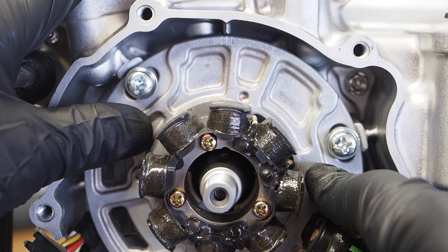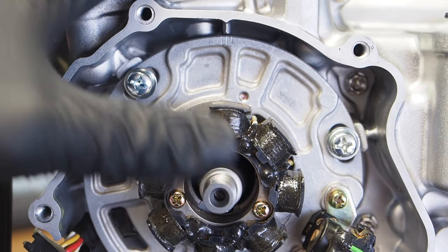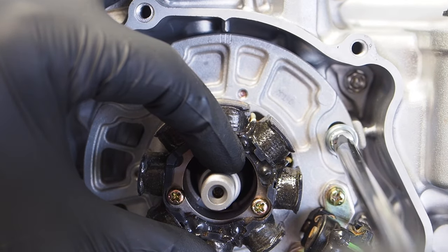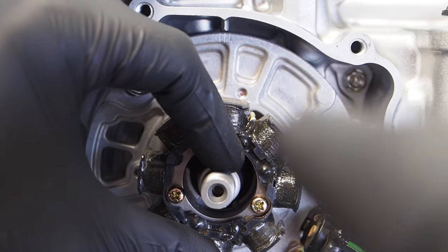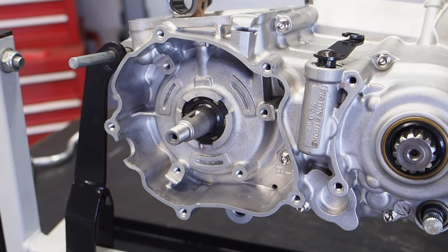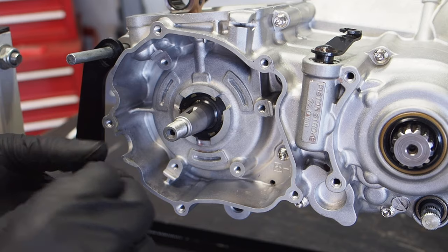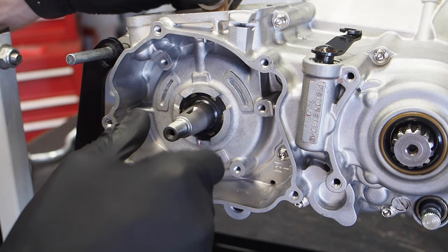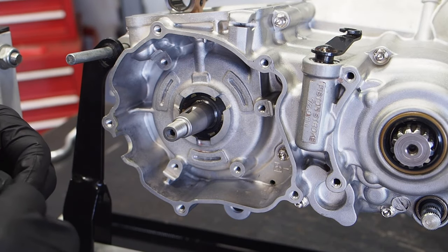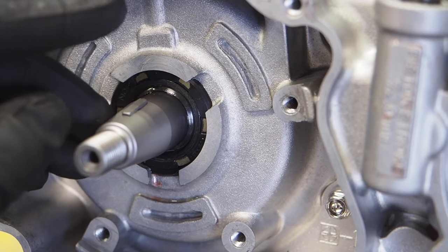With all three bolts in, work on the timing. Match that center line with the notch in the case, then snug the bolts down. There's no specific torque spec, so use good judgment — don't go extremely tight or you risk stripping the bolt heads. Before putting the stator plate on, install the woodruff key — this is like the lock for the flywheel. Rotate the crankshaft so the slot is facing straight up, then slide the woodruff key into the slot so it sits right in there.